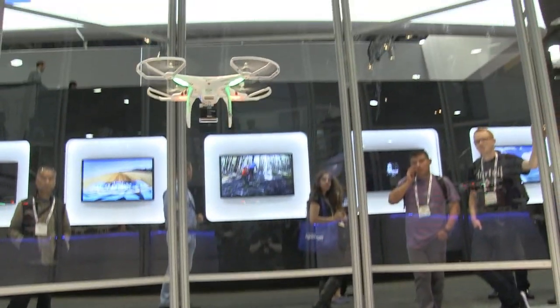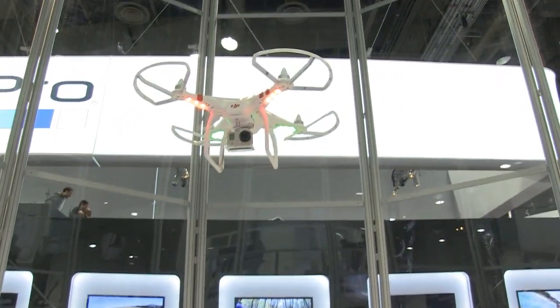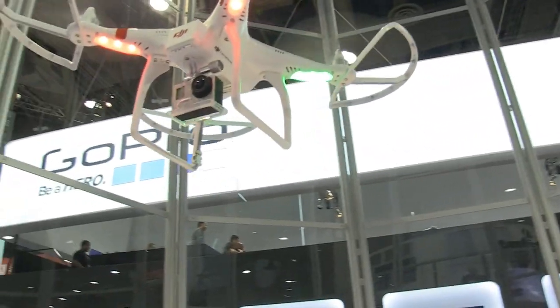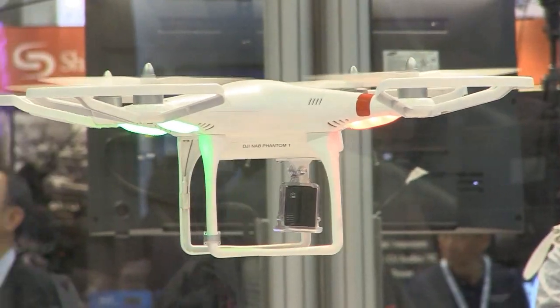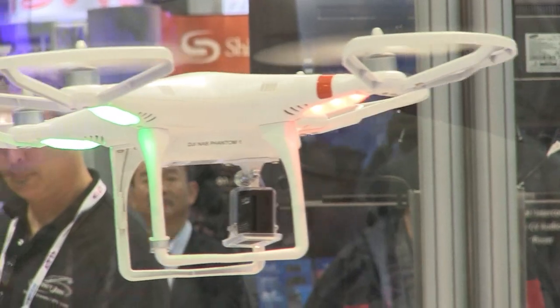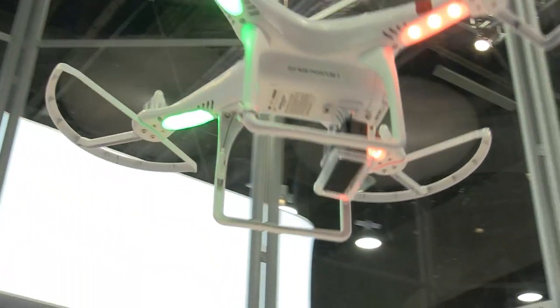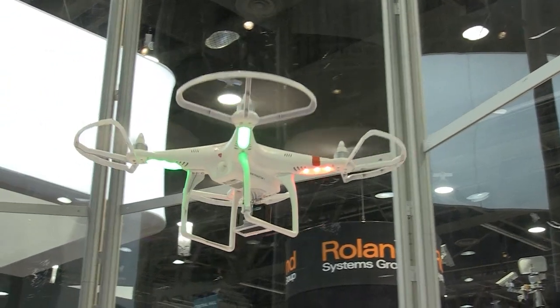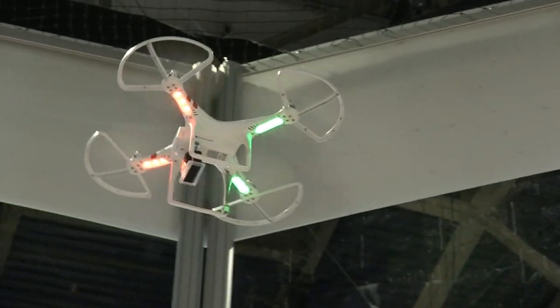This is our entry-level device for shooting aerial photography, and it uses the same high-tech flight control system that used to cost several thousand dollars. This flight controller actually uses satellite-based navigation, and when you let go of the sticks and have them centered, it will maintain its position in space using satellites. Also, if you were to lose transmission for whatever reason, it will fly itself home and land itself right where it took off.